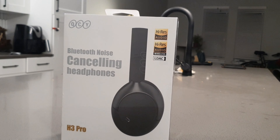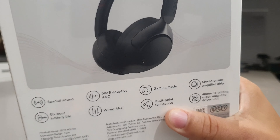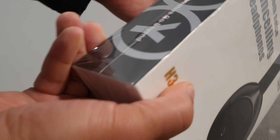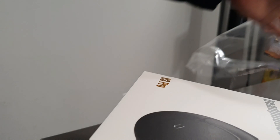Hey, what's up? It's your boy Serrano. Welcome back to another video. So today we're going to be taking a look at the QCY H3 Pros, and these are going to be a solid upgrade from the QCY H3s that I took a look at in white. But these come in black, purple, and also white as well, and we're going to be taking a look at the black model.